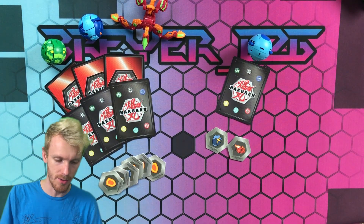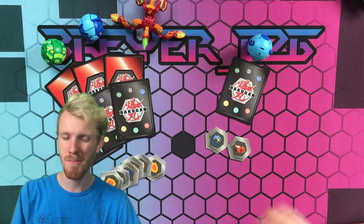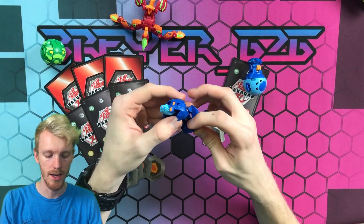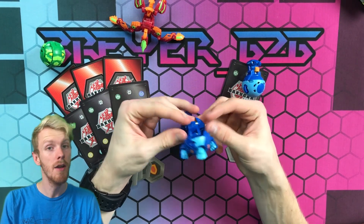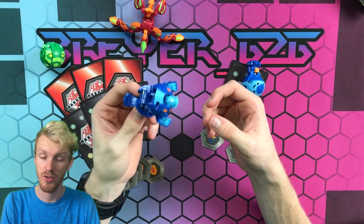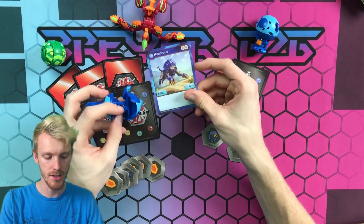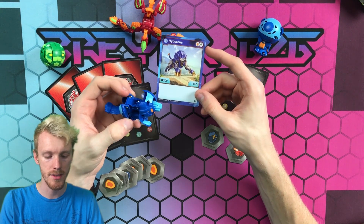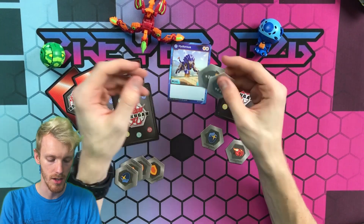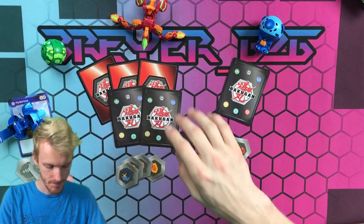We've got the two Bakugan here plus a few others, but these are very important ones. First up is Aquos Hydras — we just did an unboxing of him in diamond form, click the card in the top right corner to see that. His character card shows 2 HP, power 6 damage, with a Shield and a Helix. The Shield core is plus 100 and the Helix is minus 100 plus 4 — a little low, but those are the two cores. Not the greatest, but not too bad.